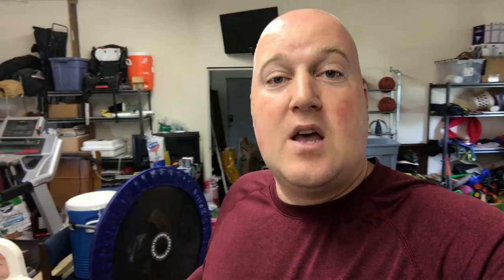This is the moth trap right here. I came out last night and ran on the treadmill and I put this out — just one — to see how it would work. This is probably nine and a half hours worth of sitting out, and it worked pretty well. So I'm going to throw some more of these out. These are the Catchmaster Pantry Pest Moth Traps.